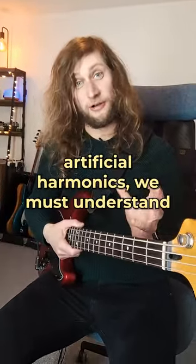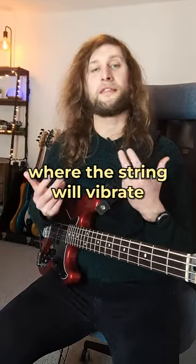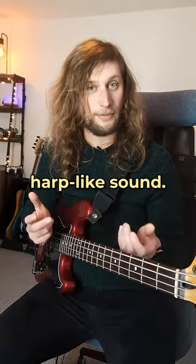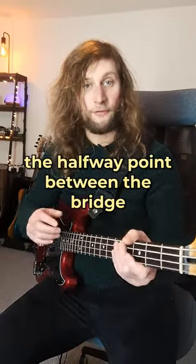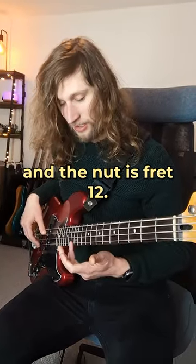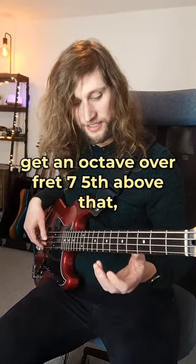In order to understand artificial harmonics we must understand natural ones. A harmonic is where the string will vibrate in two different places and it produces a more airy harp-like sound. The halfway point between the bridge and the nut is fret 12. If I rest my finger over that twelfth fret I'll get an octave.